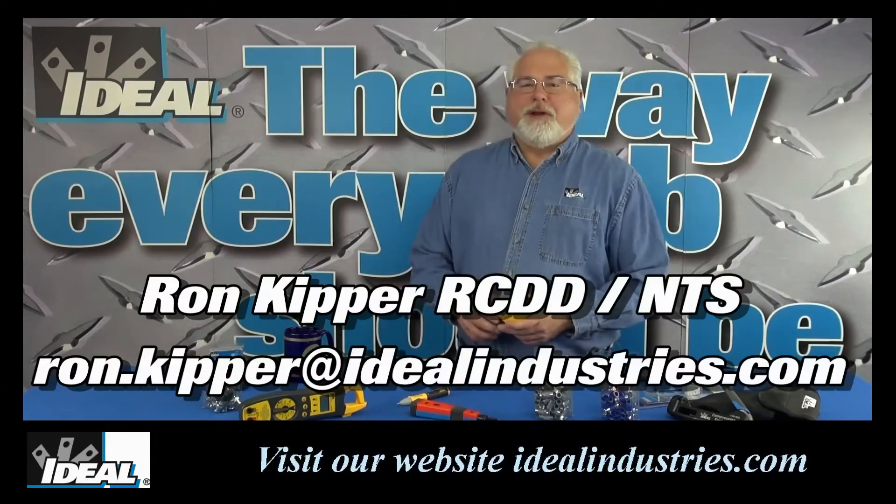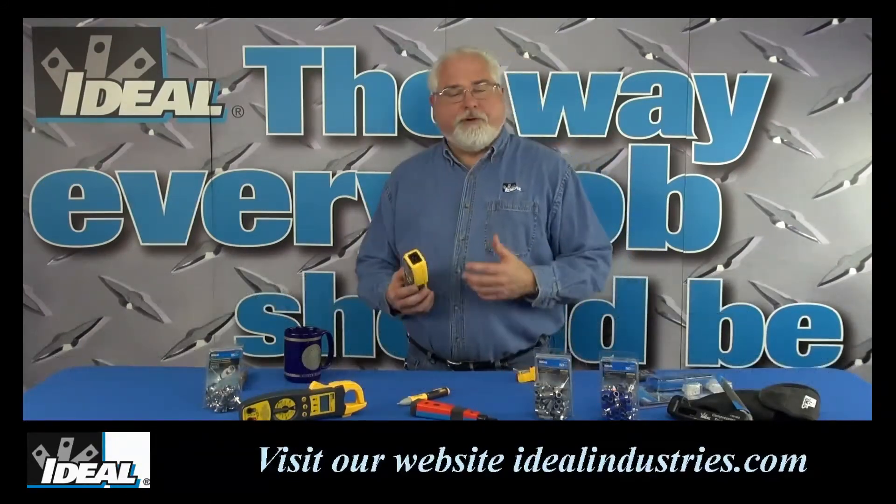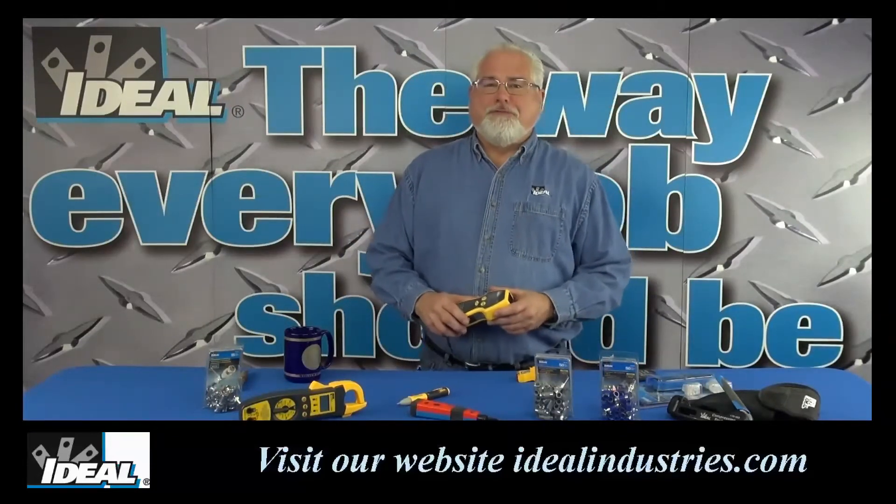Hi folks, it's Ron. Welcome back to my channel. Here at Ideal Industries, we've become a leading manufacturer of circuit analyzers and testers, and I've been around for actually quite a few years now.